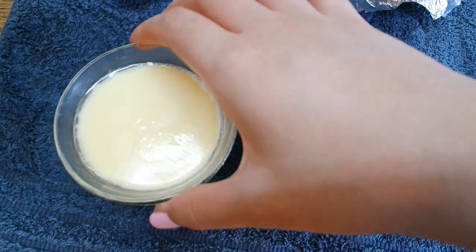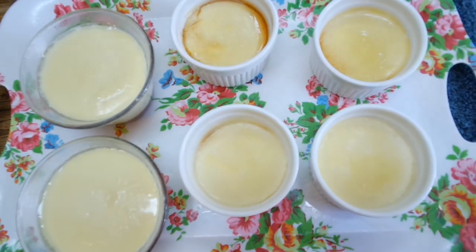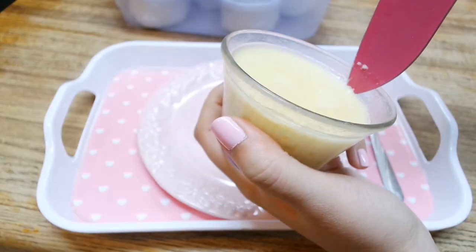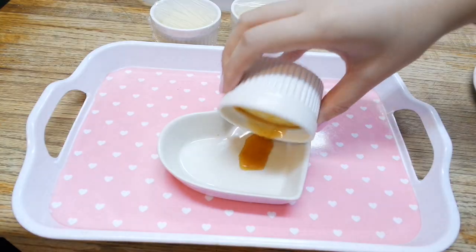I'm ready to eat all of you now, but I need this to cool down. Once it's cooled down, leave it in the fridge for about three hours or overnight before removing them from the molds. Using a knife, run it along the edges, give the molds a little wiggle, and it should come out pretty easily.